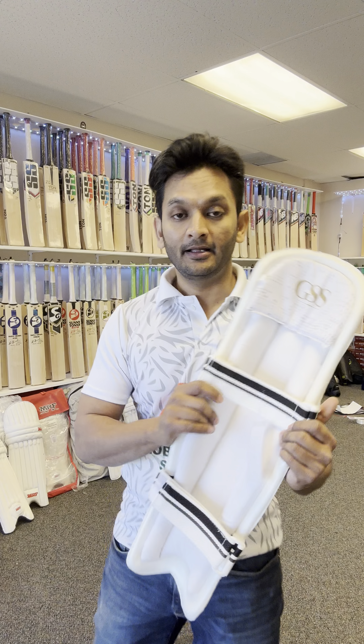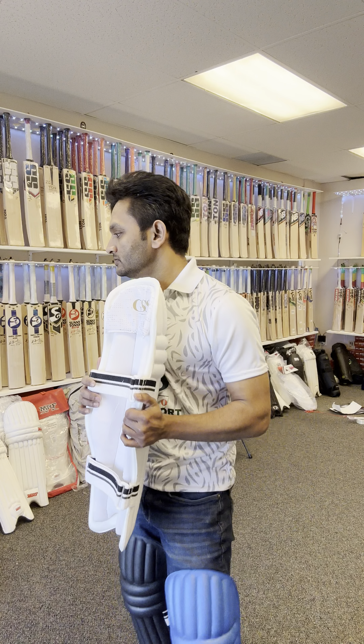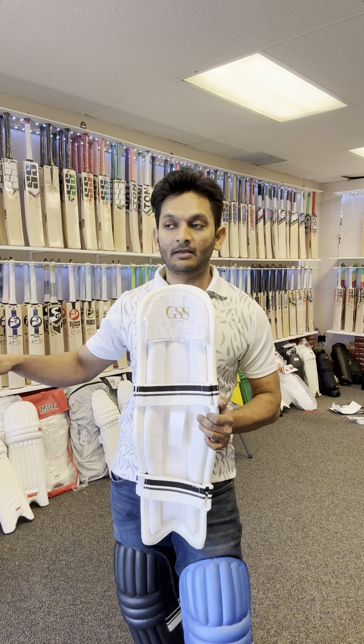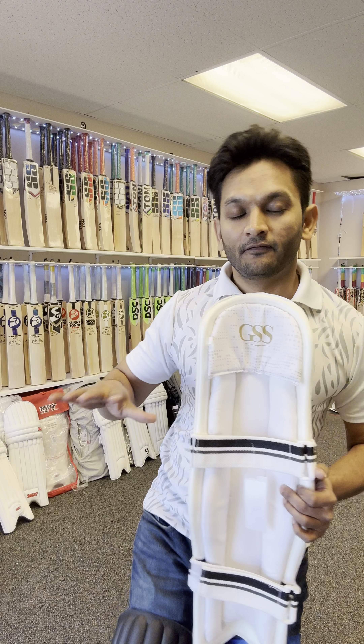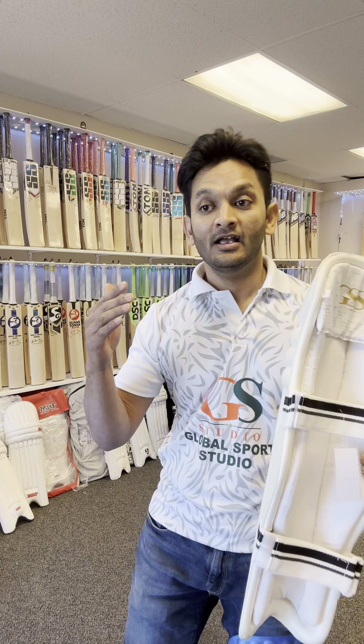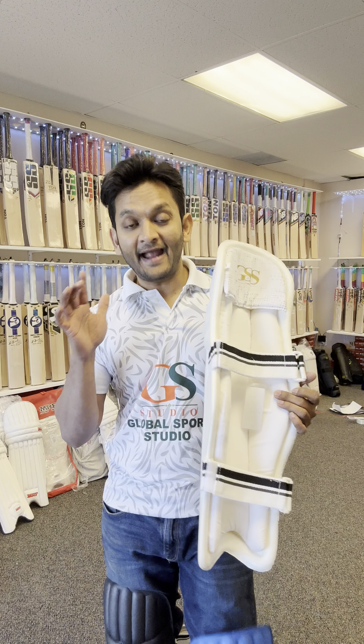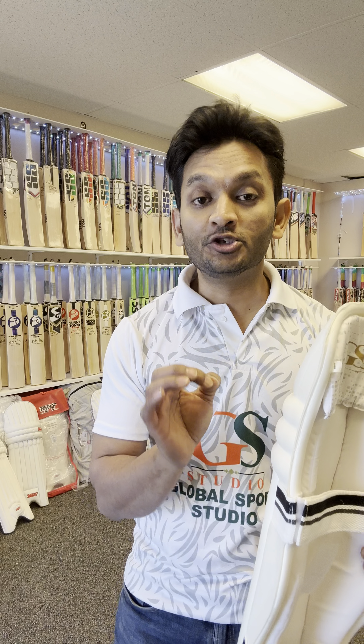The weight of this batting leg guard is around 350-360 grams. When you see the traditional lightweight batting guard, it will be 440-450 grams, and some of the more traditional ones go around 480 grams. So this is somewhere around more than 100 grams less, which in respect to batting leg guards is a huge difference.